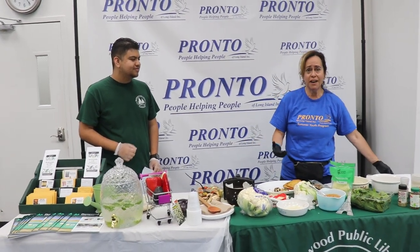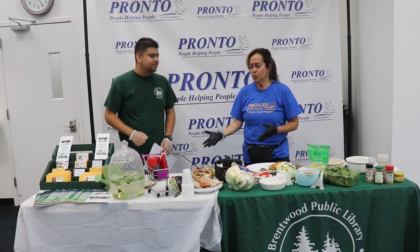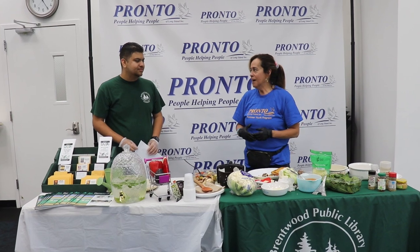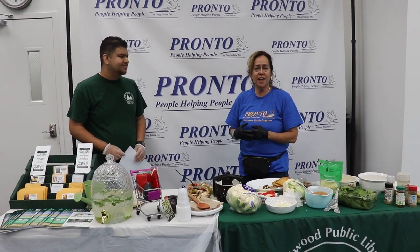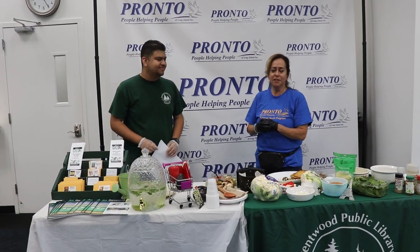Kids love this if they try it. So mom, dad, aunt, uncle — please make sure you try it. It is super easy and very affordable. I want to thank you for coming to Pronto. We appreciate Pronto's partnership with MBK. I think their program is outstanding. Thank you, Sylvia Baumler. Thank you, Tevin.